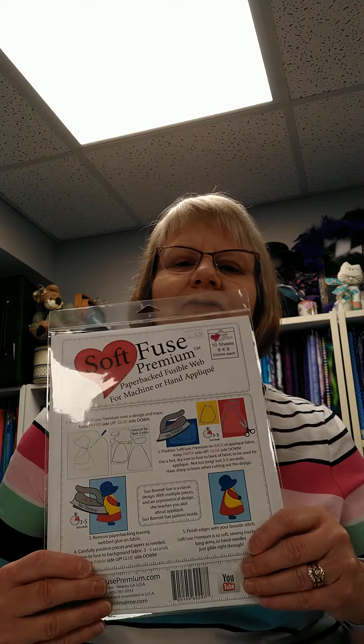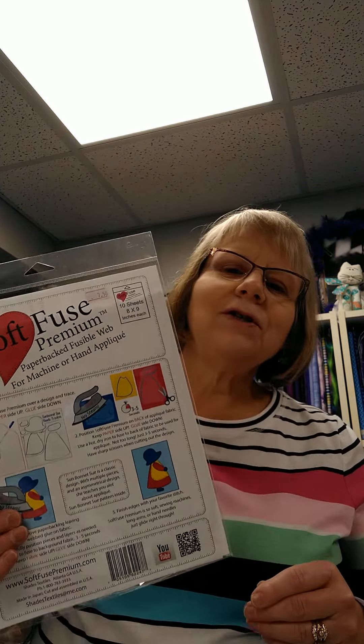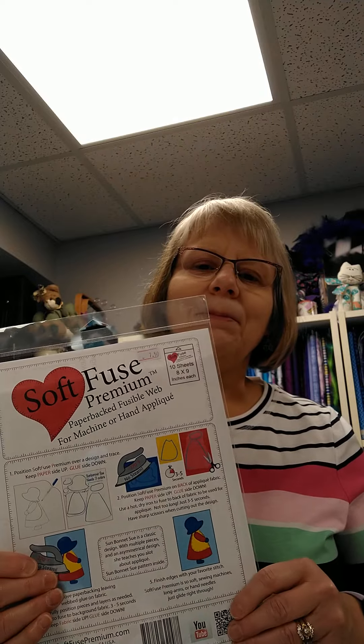Hi everyone, welcome to Tool Tuesday. I want to tell you about a product in the Gadget Galore store today called Soft Fuse. Soft Fuse is what you're going to use when you appliqué.